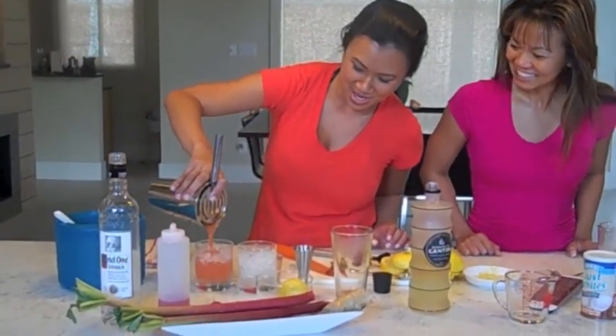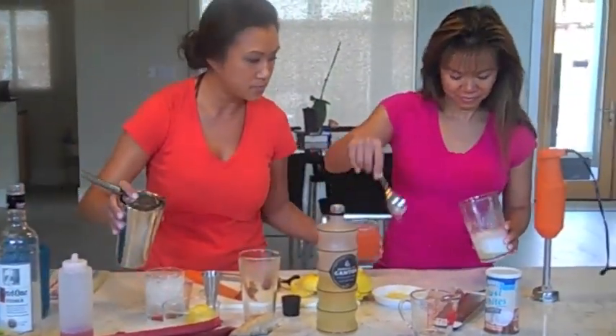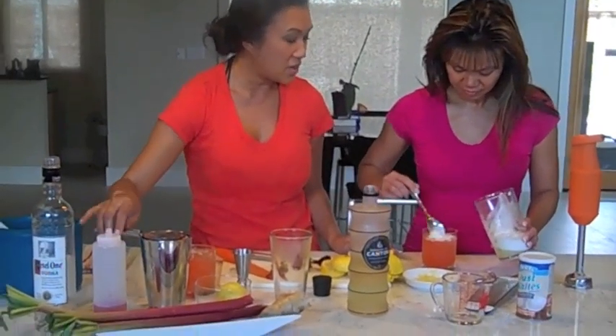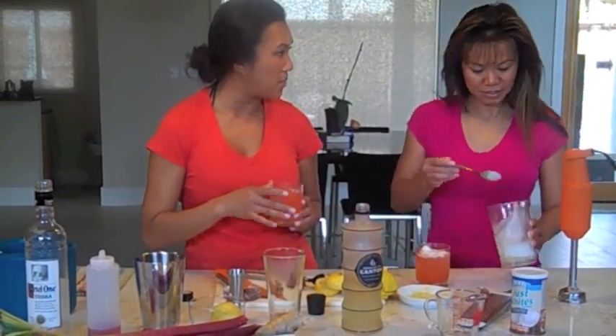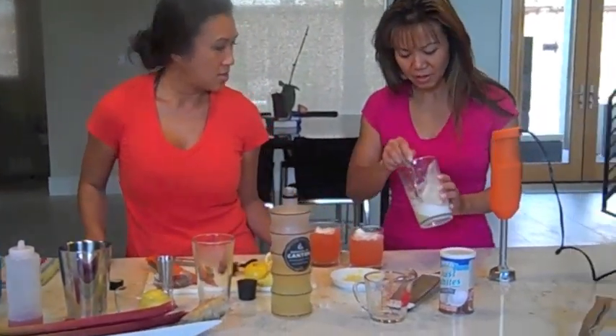Then we're going to strain it right on top of here. You're going to put the foam and just kind of layer it on top. This is one of those drinks you cannot use a straw for, because when you use a straw it's going to pull the sweet from the bottom up and not get the foam. So we have to use our lips.